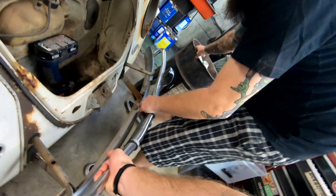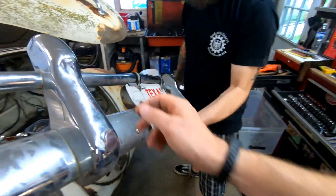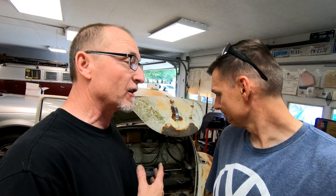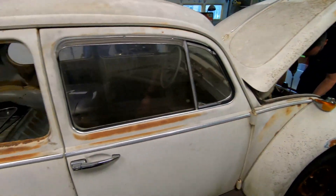So if you remember previously — we'll send a link to the episode — we were kind of doing some work gutting the inside. Well, today we're going to start pulling apart the outside, Matt Jackson. And as you can see, very still, very solid beetle. We're really excited about it. We're going to be taking off all kinds of parts.